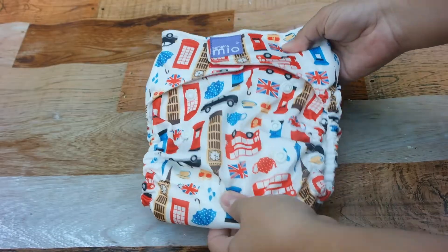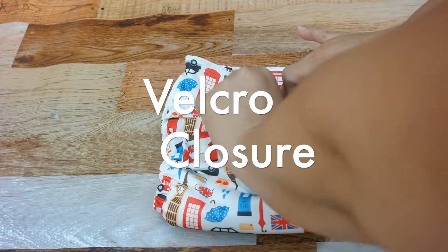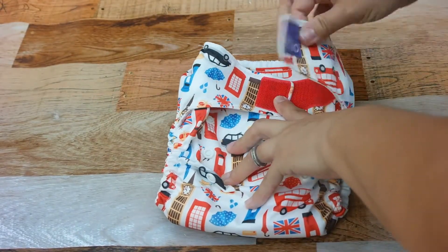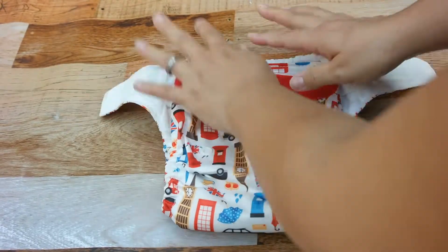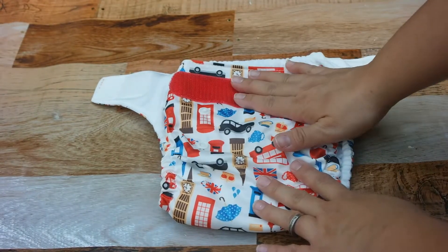For starters, they have an applix closure which is great because you can adjust the fit on the diaper accordingly. I like that feature because it gives a nicer fit at the top, which can sometimes be a problem with kids, and it's actually a really nice applix that holds up well.